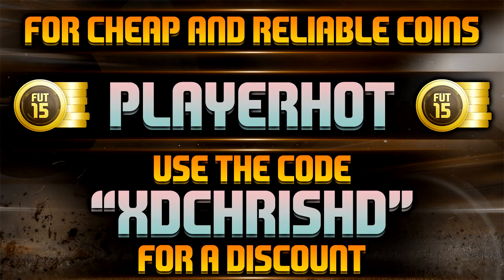I'm not going to set a like target — smash as many or as little as you like, it doesn't really matter. I'm making this video to give you information. As you can see on the screen, I've got a new sponsor: playerhot. They're sponsoring me for Xbox and iOS coins and they are cheap — pretty much the cheapest place to get your coins. It's a competitive market, but I'm sure you'll find satisfaction by choosing playerhot.com. Link is in the description — use my code XDChrisHD for a 5% discount.